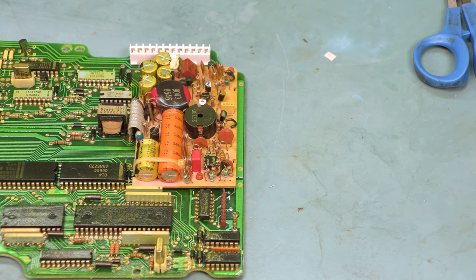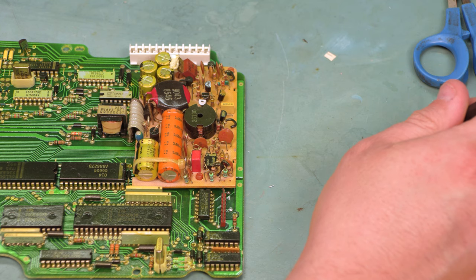We know from our troubleshooting that this is bad. Note that I am wearing my static wrist bracelet. The 84 through 88 clusters are especially static sensitive, so we want to make sure that we don't damage anything while we're working on this. I'm also working on a static protected surface.